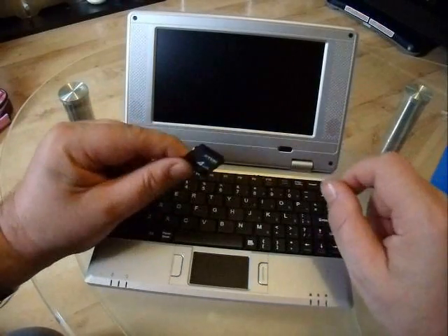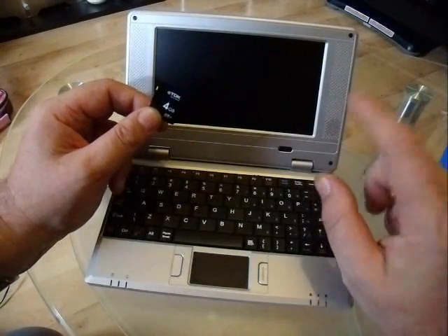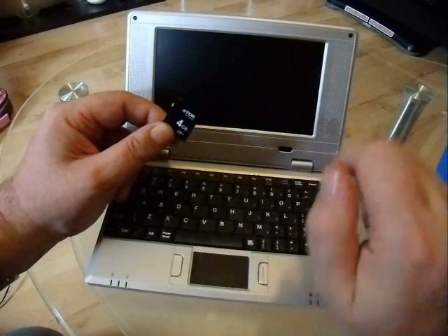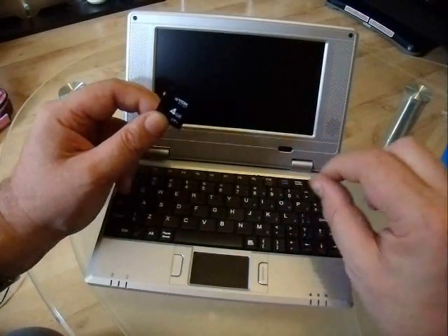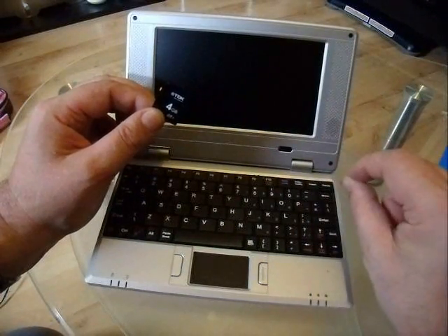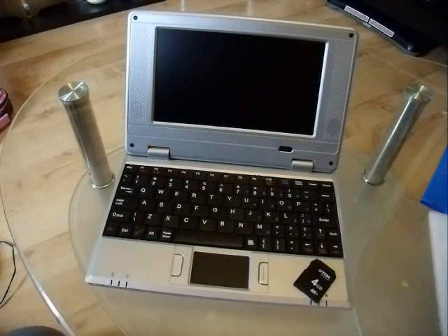Next, unzip the file that you've downloaded. Inside there will be a script folder. What you want to do is copy that script folder directly to the root of the SD card. In other words, when you explore or view the card in Windows, all you see is a script folder — nothing else. Don't put it within another folder. So that's the restoration side of things taken care of.